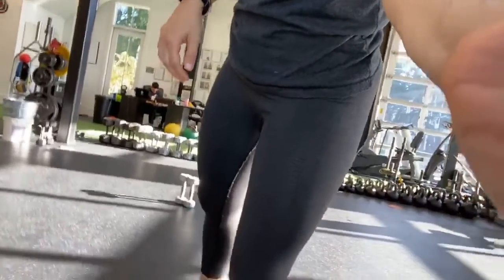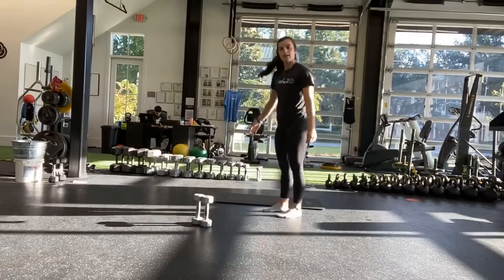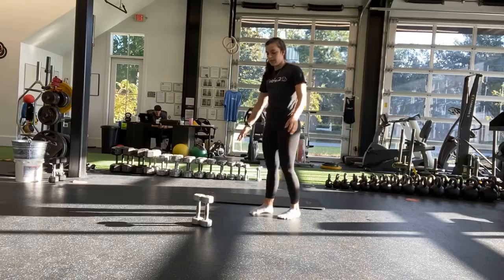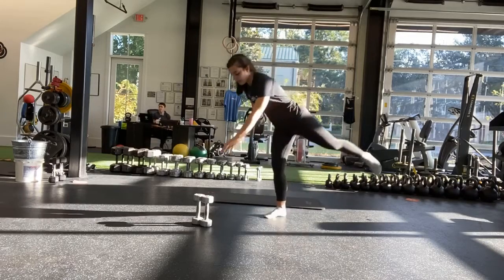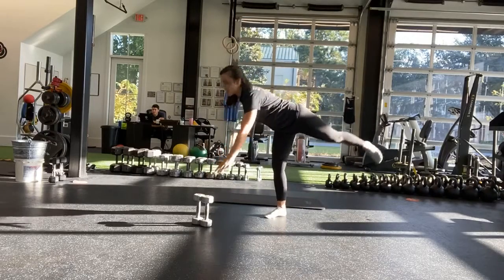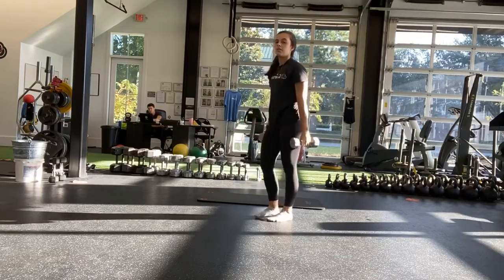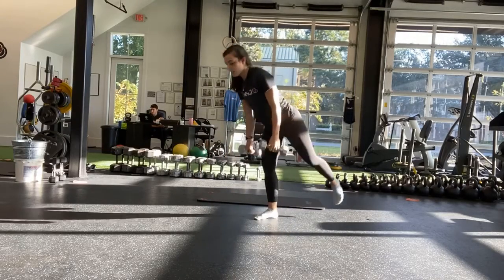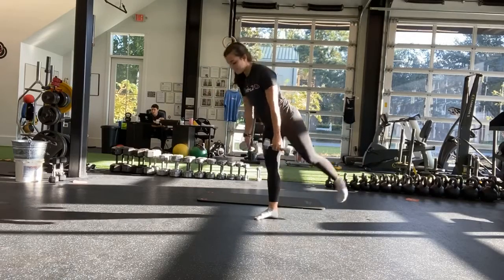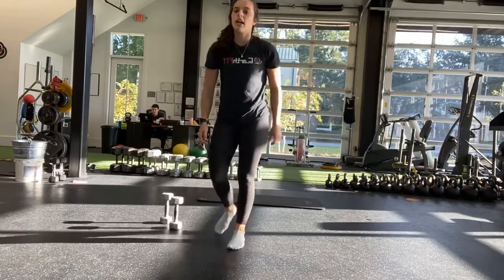Starting with that single leg deadlift, either weighted or body weight. And start. So either body weight — you're tapping an object in front of you — same arm, same leg, reaching out. You have two dumbbells, hinge at the hips, and then come all the way up. Stand on that same leg until the half.